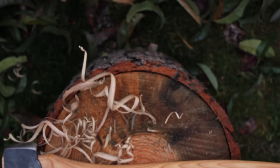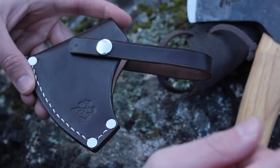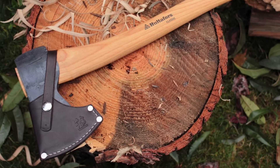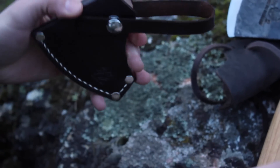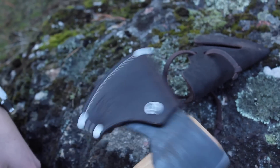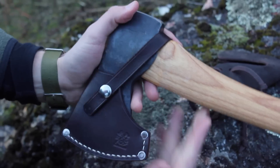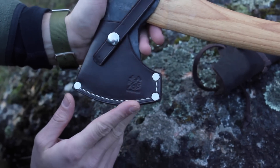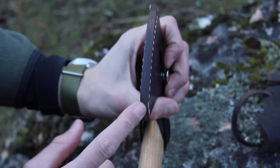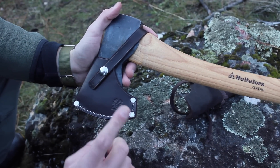We've made sheaths for many different axes, and this is no exception. My dad is the master that produces these, and if you want to see how he makes them, click the information button in the upper right corner. What's really nice about these sheaths is they're made from a nice piece of leather with no rivets along the cutting edge. They're formed very specifically for the axe they're made for. We have a snap — when you put the axe in, you just go straight in. It fits very nicely, the strap goes around and clicks down. These are available on Amazon as well as on our website, with links in the description.